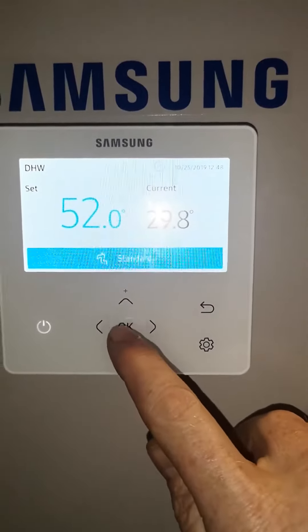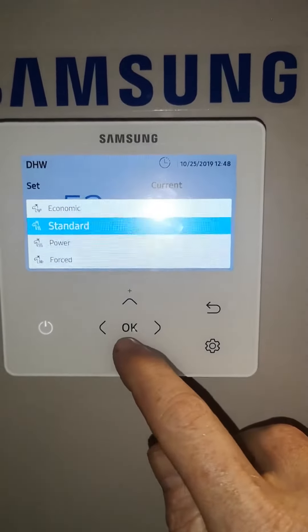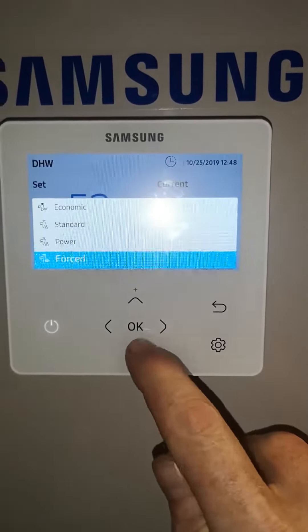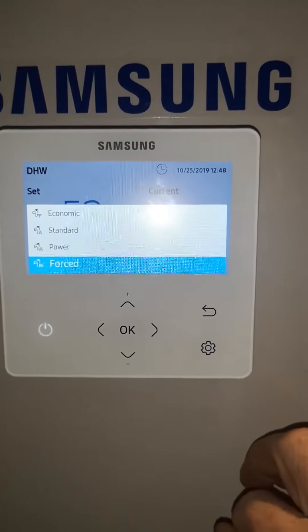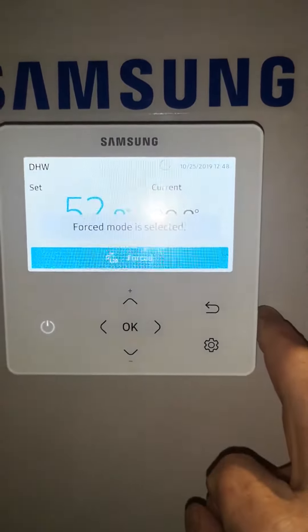We can change the mode if you press OK. There's Economic, which will leave you cold. Standard is normal, and Force can be used if you want the hot water to come on immediately with no delay. Press OK and force mode is selected.